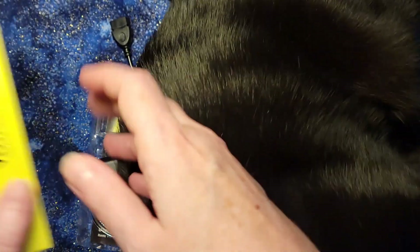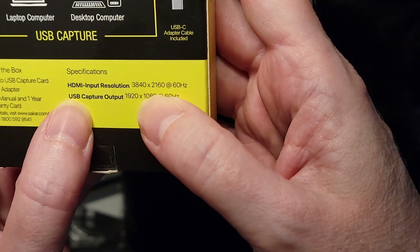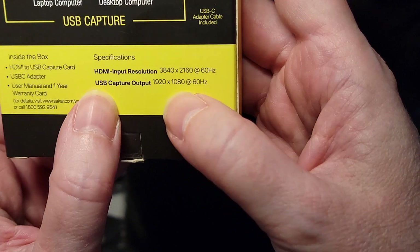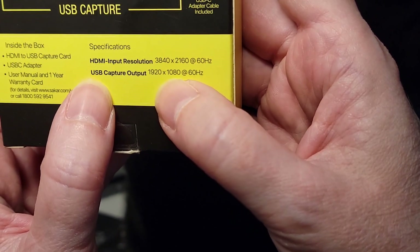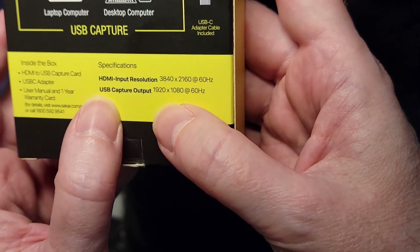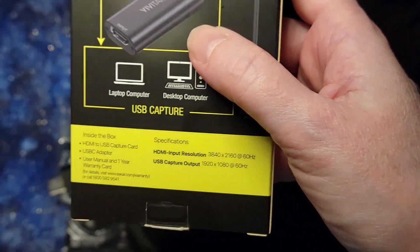Now the thing to note about the way this works is that the HDMI coming in is often 3840 by 2160 at 60 hertz, but the USB signal you're going to get through this is only 1920 by 1080. So it is downgrading the signal to get it out over USB. So if you're trying to get that full HDMI signal, this is not the way you're going to want to go.